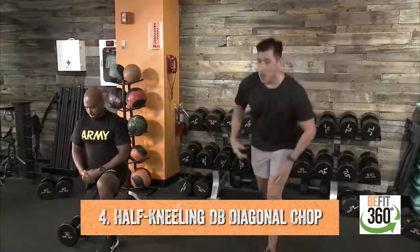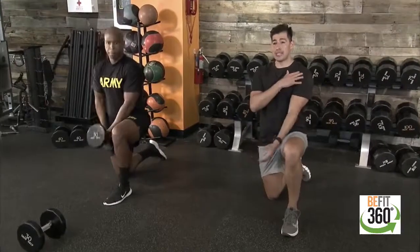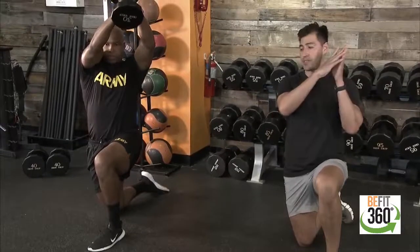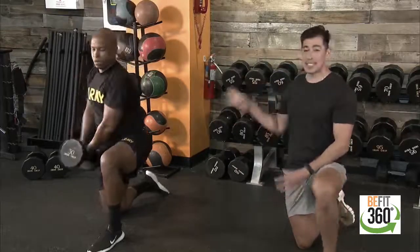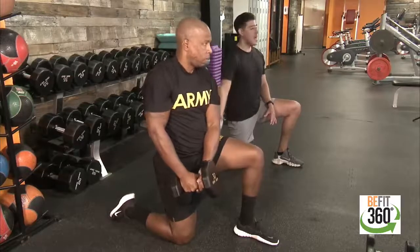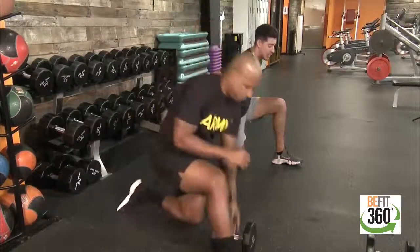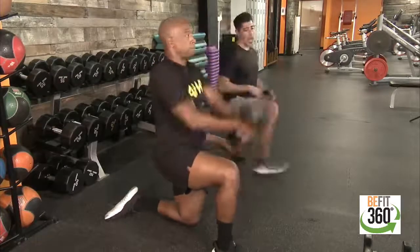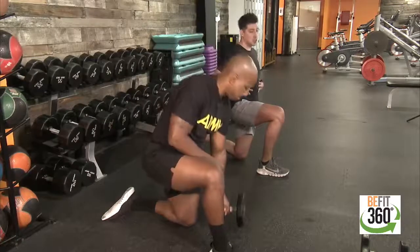Movement number four — sticking with one dumbbell, we take a half-knee stance and work our core and obliques, utilizing the anterior deltoid to raise up into a diagonal chop. Starting on our right side at our right hip, we travel up with that load diagonally to the left side at the top and control the weight on the way down. Our knee is stacked underneath our ankle for the lead leg. Twenty seconds on one side, then 20 seconds on the opposite side, engaging obliques for a nice strong midsection.